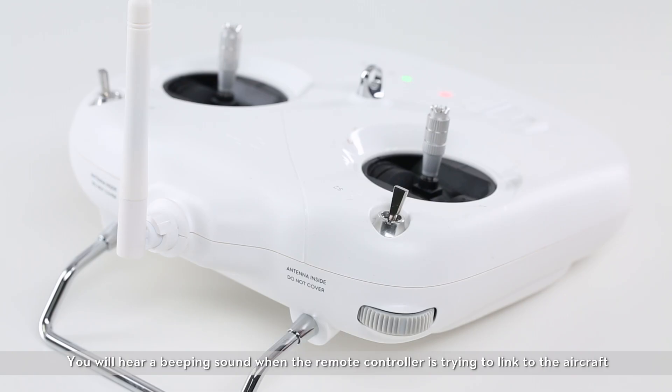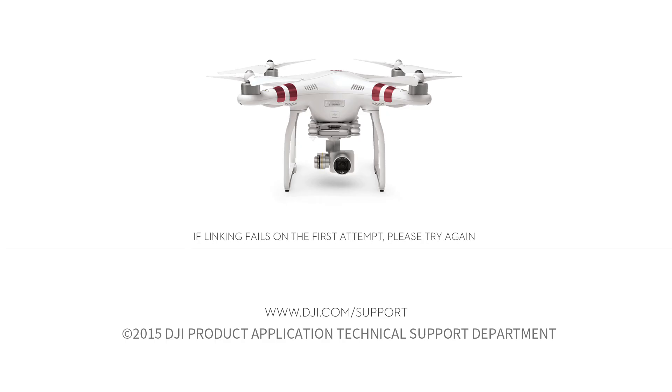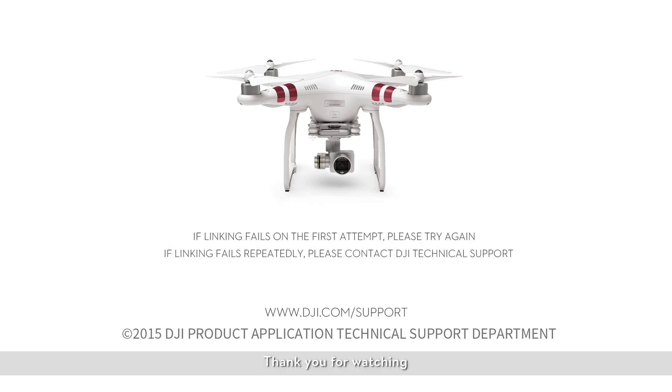You will hear a beeping sound when the remote controller is trying to link to the aircraft. The remote controller will stop making sound and the link button on the aircraft will turn solid green if linking is successful. If linking fails on the first attempt, please try again. If linking fails repeatedly, please contact DJI Technical Support. Thank you for watching.